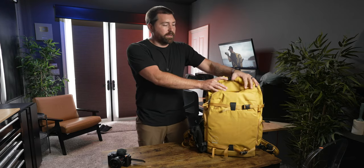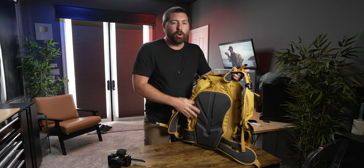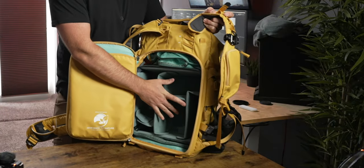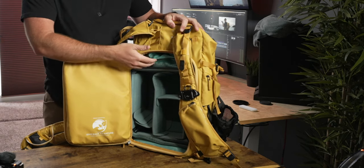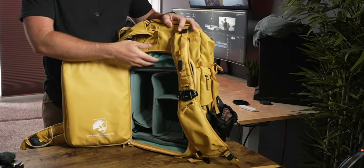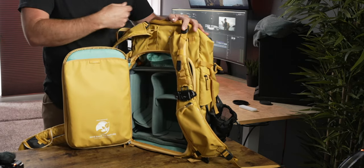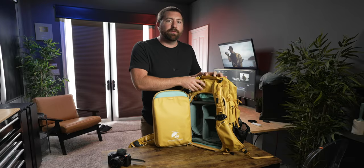How this backpack is set up: there's a roll top on top, and the entire back of the backpack opens up for all your camera gear. You can put everything in a camera cube, and on top of that is where the roll top is. Right now I have a divider between the camera cube and the roll top section, but you can unzip it and make this all one big open space that you could fill.